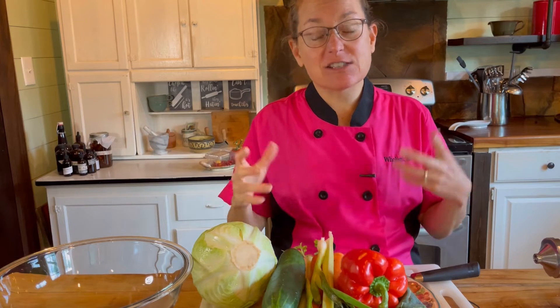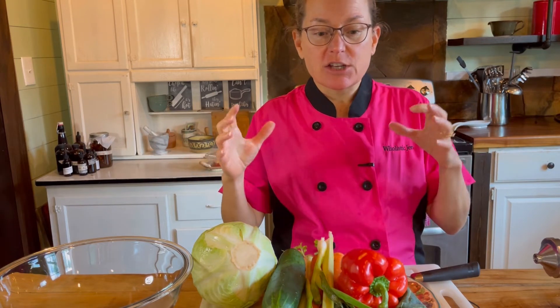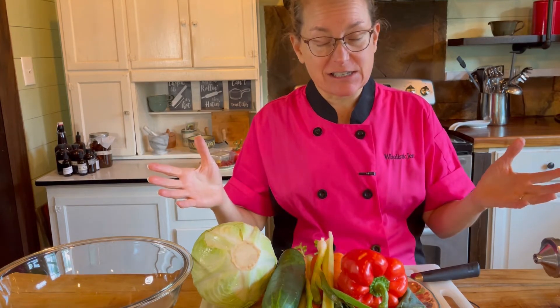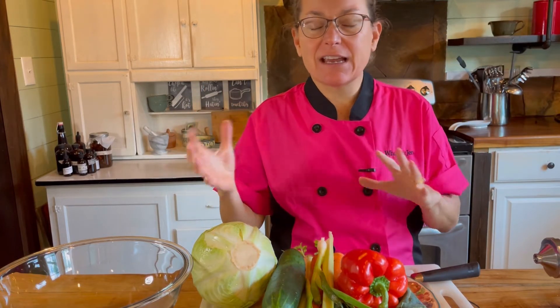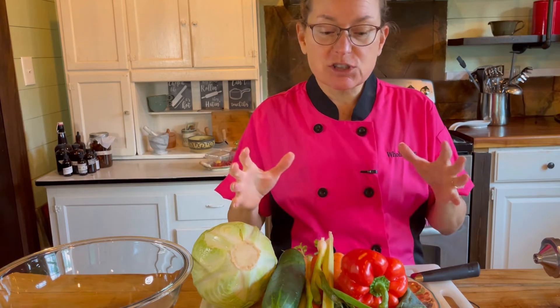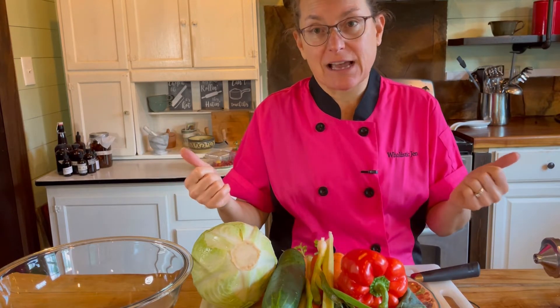Today I am making my everyday salad. If you follow me on Instagram or my Facebook page, you see that I post a picture of my meals every single day. Every day for lunch I have my everyday salad. Even though I have a salad every day, it's always different. I'm going to show you how I make the base and then how I put one of my salads together.